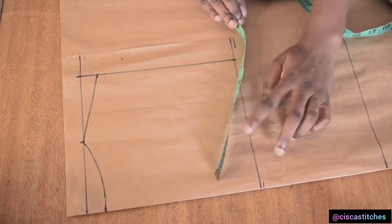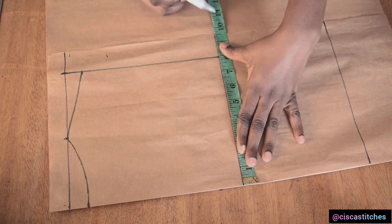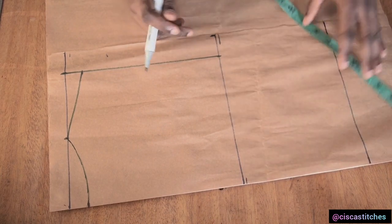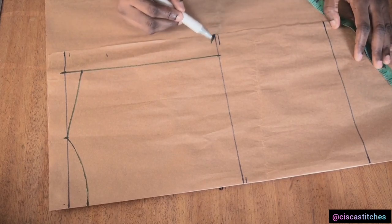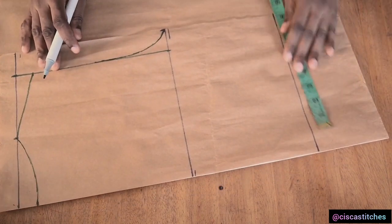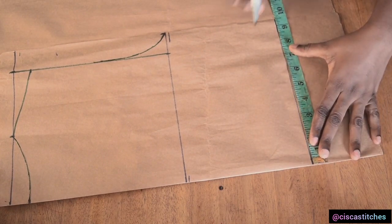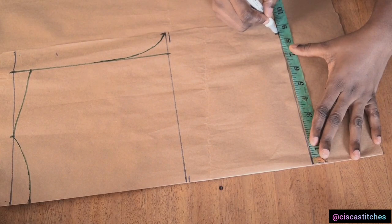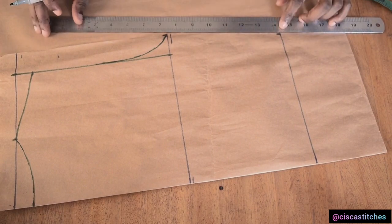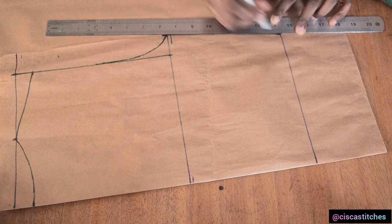What I'm going to do next is to come right at this line which I'm going to take as my bust. My bust circumference is 38 — 38 divided by 4 is 9.5 — so I'm going to come right here and mark that 9.5. Then I'll create a curve to this line in order to have our armhole curve. Now I'm going to come to my waist area and mark my waist circumference divided by 4. My waist circumference is 34 — 34 divided by 4 is 8.5 inches. After marking that, I'm going to come right here and join the waist to my bust, and now we have our back pattern drafted.